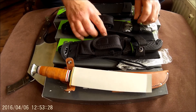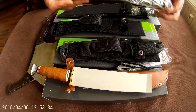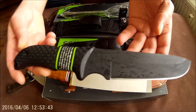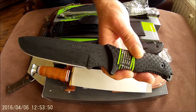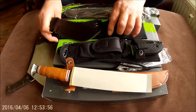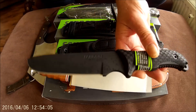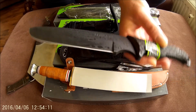Next up, this is the Schrade SCHF37. Also still in the plastic, some grease on it. This is a somewhat bigger knife, but overall it's the same as the SCHF38, only larger. Also comes with the sheath, the sharpening stone, and the fire steel. About 50 euro in the Netherlands. Just shoot me an offer for this brand new knife.